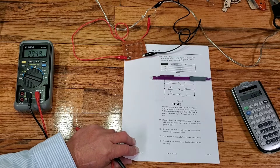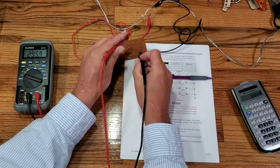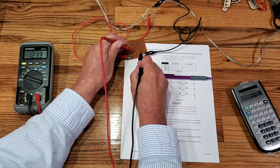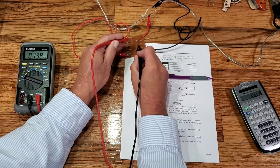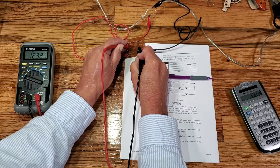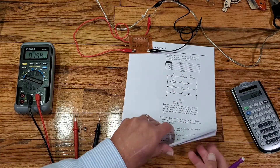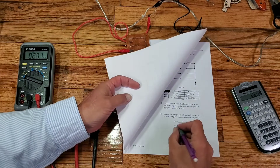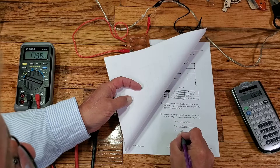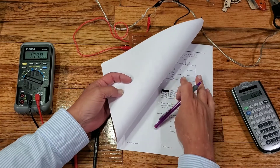I should measure the same voltage across each one of these branches. I measure the voltage for branch 2 — 12.33 volts. Then branch 3 — again, 12.33 volts. So I record 12.33 volts for all three branches on my data sheet. Voltage stays the same in a parallel circuit.